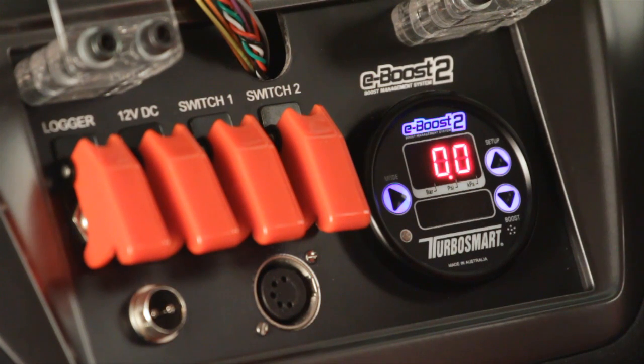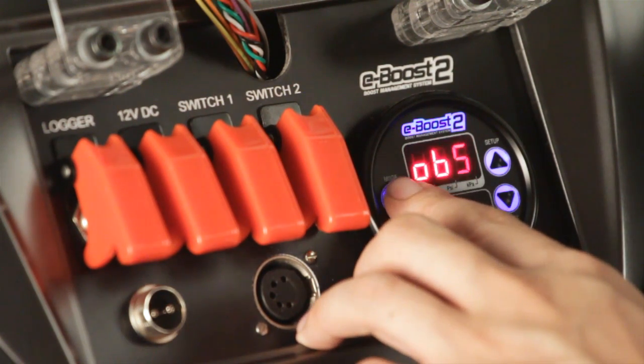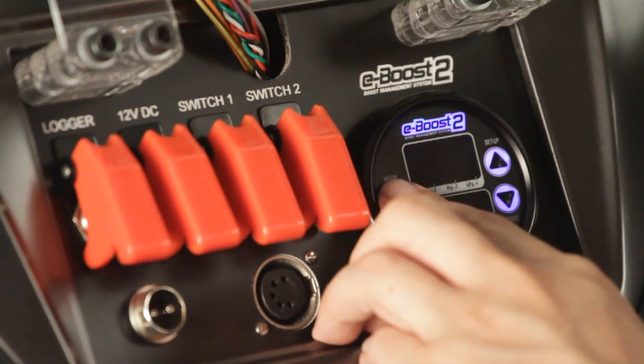The first thing we'll set is the overboost shutdown. The overboost shutdown is the boost pressure at which, if the E-Boost 2 detects it, it will change the boost pressure back down to what the wastegate force is. To enter the overboost shutdown menu, press the mode and up key at the same time. The overboost shutdown from factory is set at 7 psi. Because our target is 18 psi, we normally like to set the overboost shutdown approximately 3 psi above our target boost — in this case 21 pounds. Enter the menu by pressing mode, press the up key until you reach 21 psi, and press the mode key again to save the value.